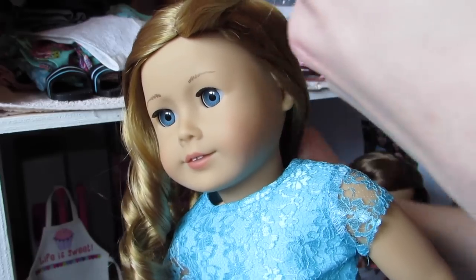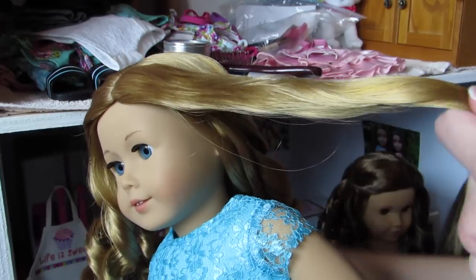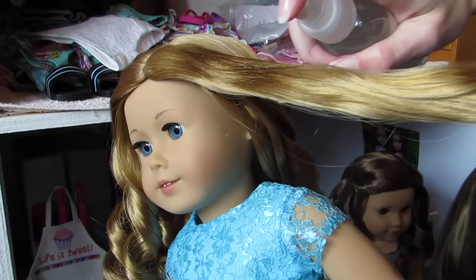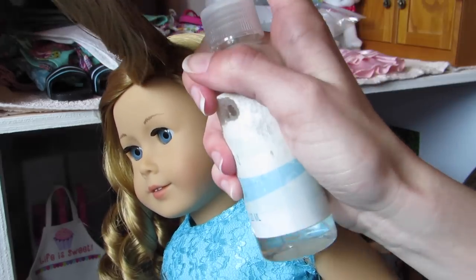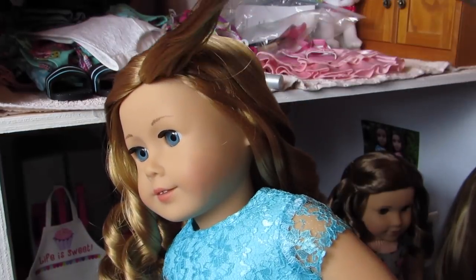Grab your section of hair and you're going to spray it with some water — oops, you can hear my brother crying, sorry about that. All right, and then brush it out.